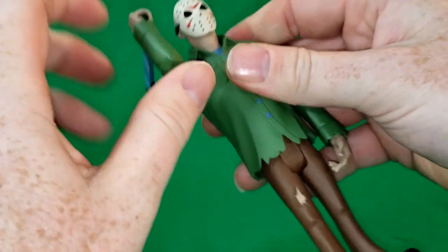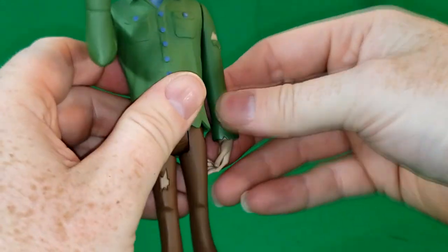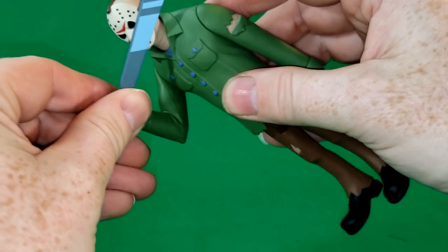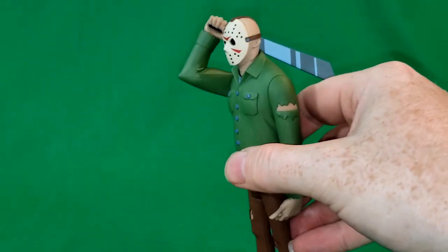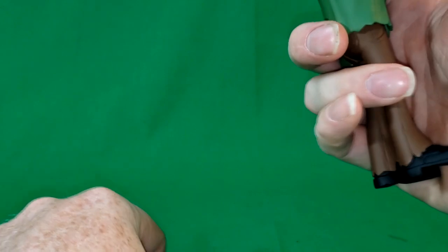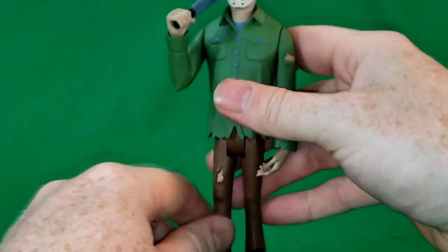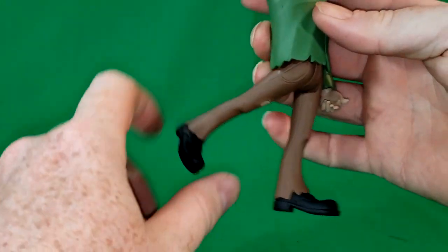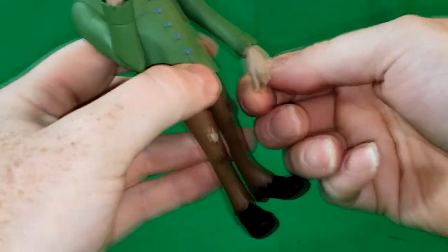His arms do go all the way around. There is no elbow articulation, so this arm hangs straight while this arm bends. There is wrist swivel. You can pose him to where it looks like he's getting ready to slash, or make it look like he's tapping his mask with the machete just waiting for you to make a wrong move. His legs go up to about there and back about that far. There is no ankle swivel or articulation, and there is no waist articulation. The hands do turn all the way around.